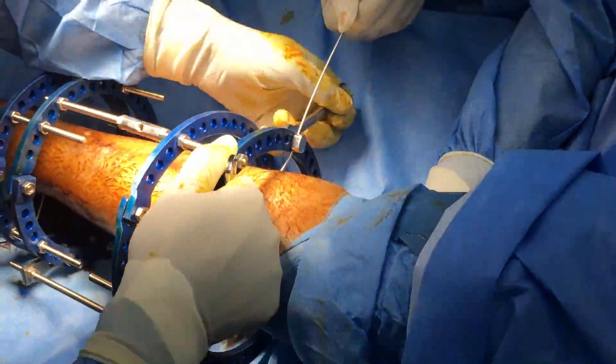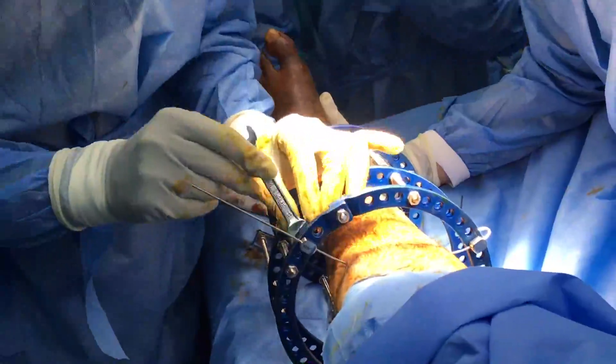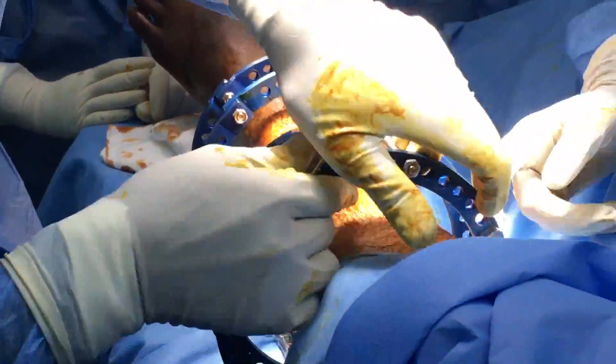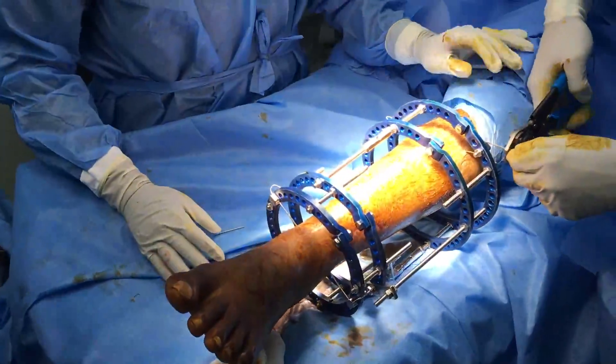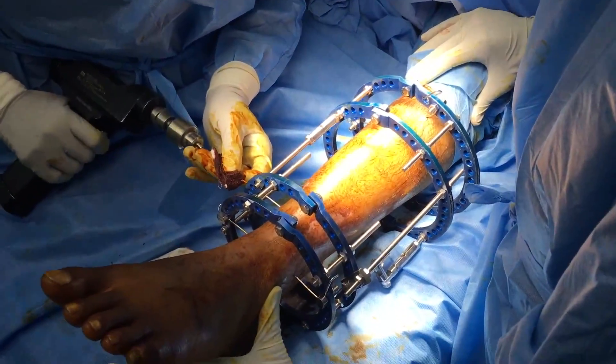The next step is tensioning of the proximal wire in which the bolt is tightened on the nut. As we twist the nut, the wire gets tensioned and once again resonates as the distal wire.